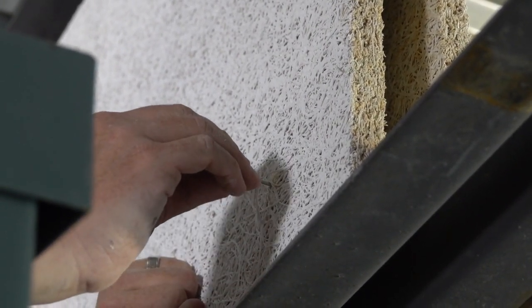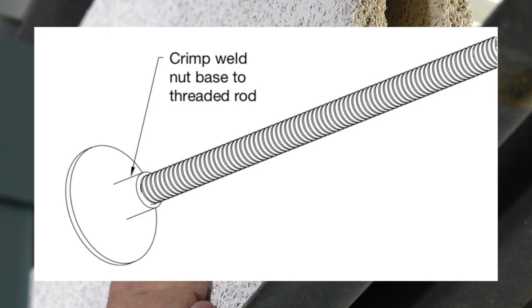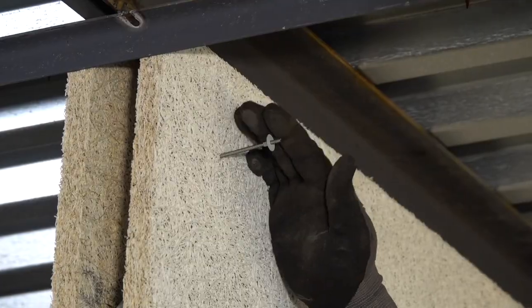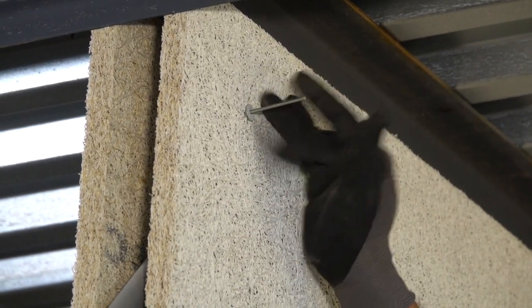Truss mounts are limited to 1-inch thick panels that are no larger than 2x4. Secure a weld nut to the opposing side, then tap back to flush out the face of the panel. On the initial side, secure the weld nut all the way down to the face of the panel, then trim off with a pair of nippers.